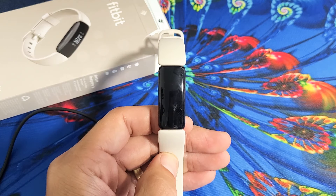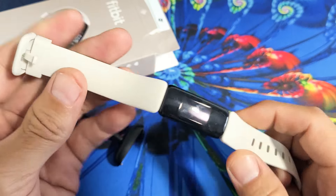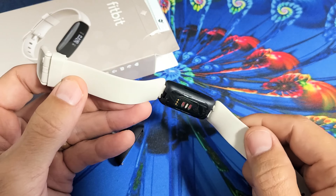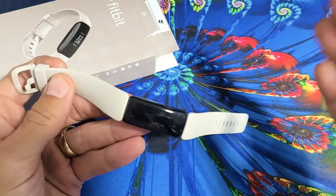So you have a Fitbit Inspire 1, 2, or the HR, and you have an issue where it's a black screen. However, even though it's a black screen, you know it's on. If you turn it over, you can see it blinking, or maybe you feel it vibrate. So it's actually on, it's just the screen is blank. There's nothing on there.